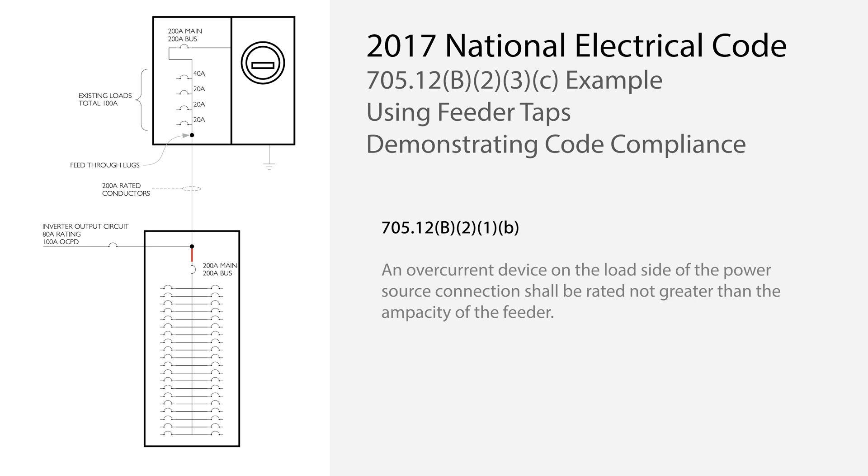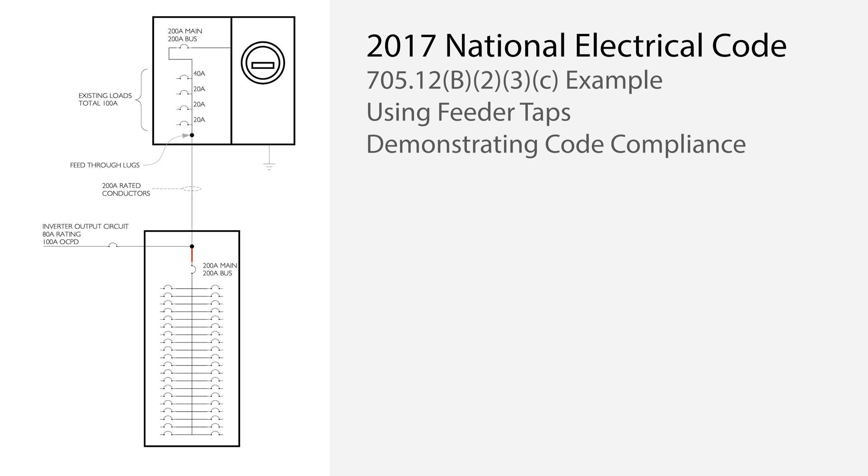The sub-panel bus is also properly protected. Moving upstream, the section of the feeder on the line side of the tap has a primary overcurrent protection of 200 amps. This section can only experience current in the forward direction of 200 amps, because it is limited by the sub-panel overcurrent device rating. Any backfeed from the solar energy system will only reduce the current on the feeder. Therefore, the current on the feeder can never exceed its rating.